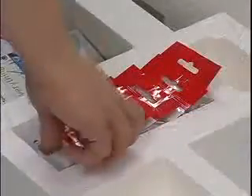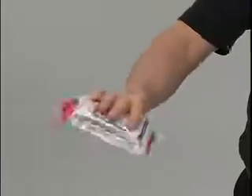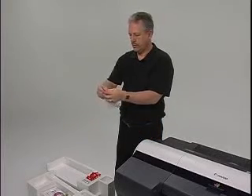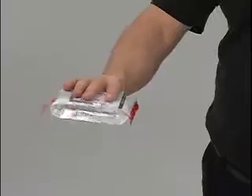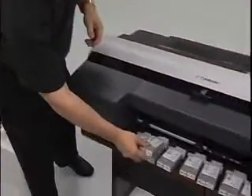Take each ink tank packet, one at a time, and gently agitate it from side to side seven or eight times by simply turning your wrist. Do not shake the ink tank aggressively, as shaking could cause the ink to sediment and affect printing quality. After gently agitating the cartridge, open the pouch and set the ink tank close to the printer. Continue to agitate and open each packet until all 12 ink tanks are ready to install.